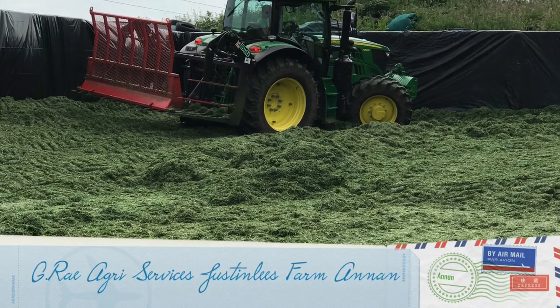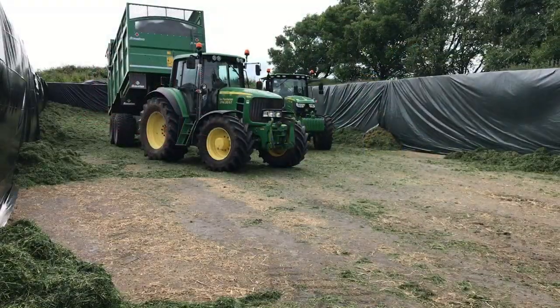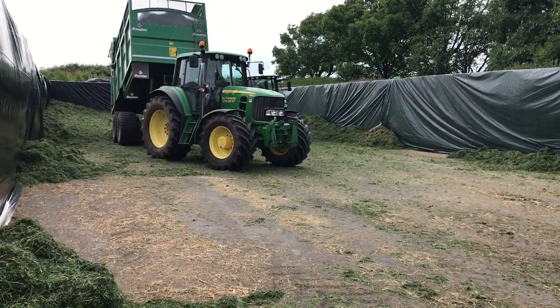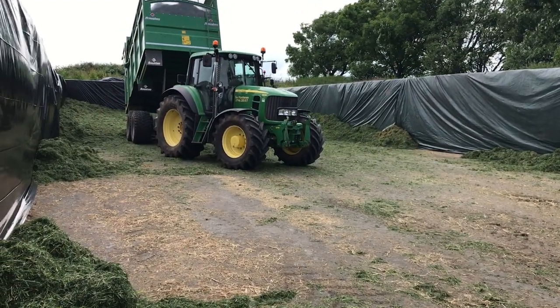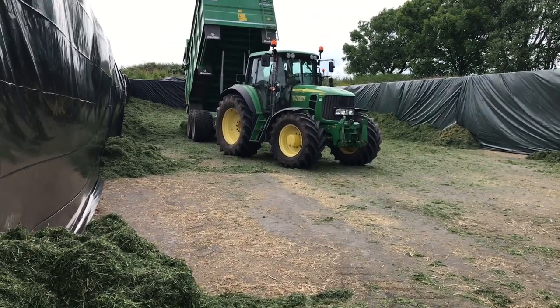I filmed at Justin Lee's farm near Anning. This is Graeme Ray. Here we have a 1D of 6830 emptying the load at Justin Lee's farm just inside Anning.